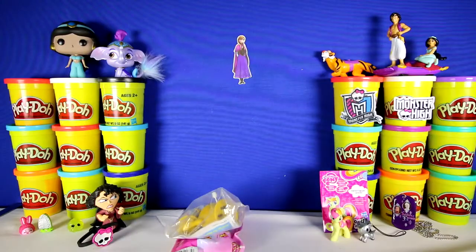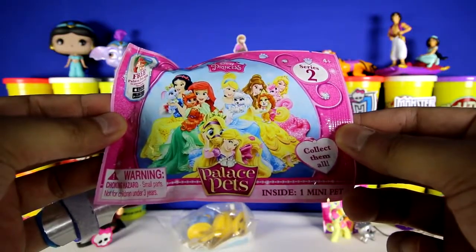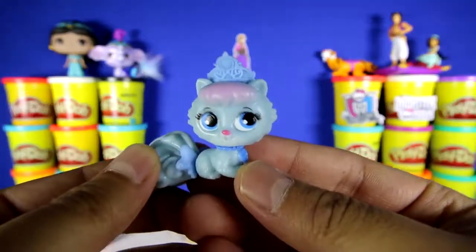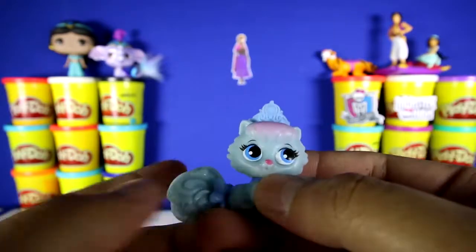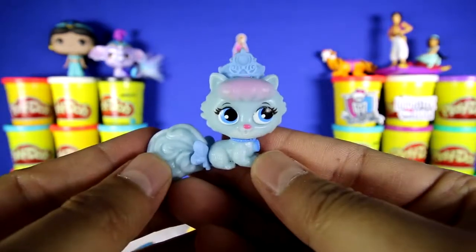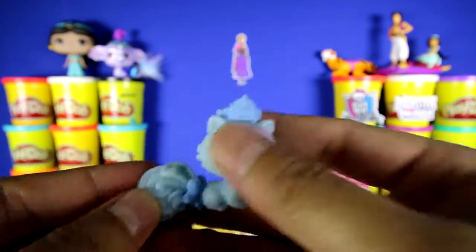We have two toys left. This is a Disney Princess Palace Pet series number two, and there's 10 different pets to collect. We got Slipper — you can see that she has a little bit of pinkish hair, a blue crown, a huge blue tail, and a blue bow. Can you tell me which Disney Princess she belongs to? I'm going to put her right over here.